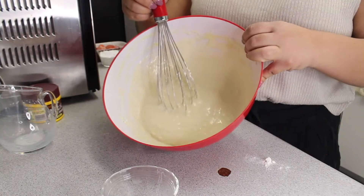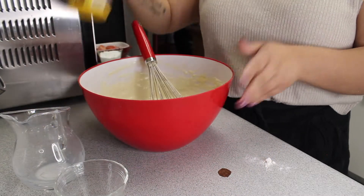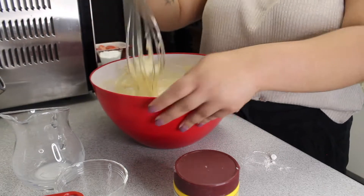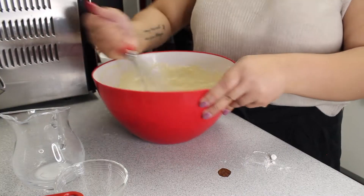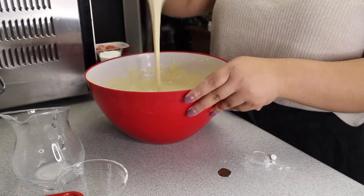It was at this moment that he knew — he messed up. You know what I just realized? This was not recording. Okay, so we have our batter here. We just mixed it all together with our milk, flour, and sugar. Now we're gonna add our baking powder. Okay, now it's going to be a little hard because it's supposed to be like a cake batter. So it's not supposed to be super watery or flowy, whatever the term is. So here's our batter. It's almost finished.